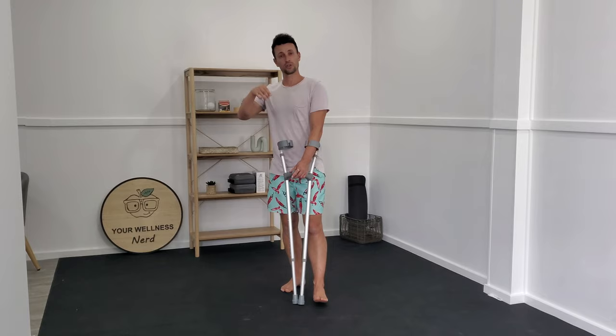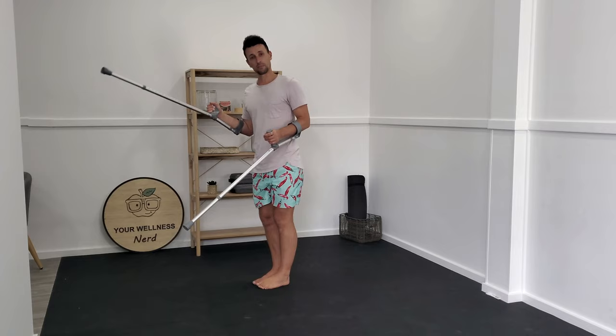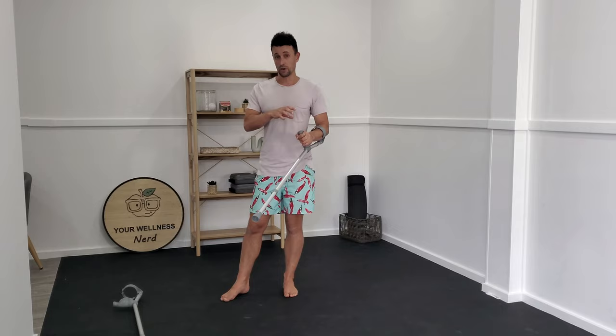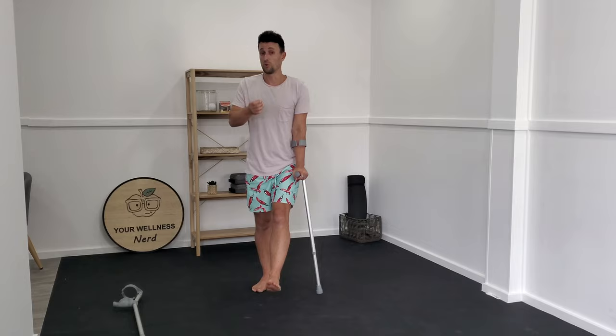Once you feel like you've got a good understanding of how to load up your tissue respectfully with your crutches, there may come a point where you feel you can't go straight from two crutches to zero, and it might benefit you to progress to one crutch first. A common question is which side does the crutch go on. Interestingly, one elbow crutch, one underarm crutch, or a walking cane has to go on the opposite side to the one you've hurt — which may be counter-intuitive. If you've seen the TV show House, he always walks with the cane on his affected side, which is poor mechanics.